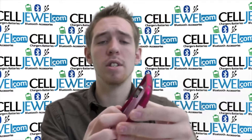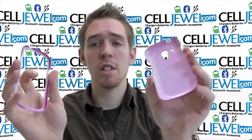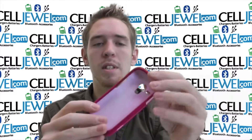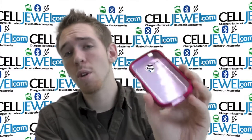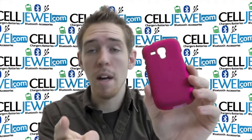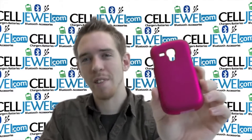It's pretty easy to separate. You just got to separate the two pieces just like so. You can place your phone in there and then you just got to put everything back together just by snapping it back on. So it's a great little case. Again, get it on CellJewel.com. We have amazing prices so come and check us out. Thank you for watching.